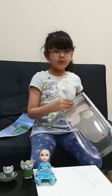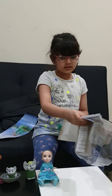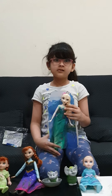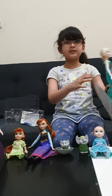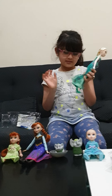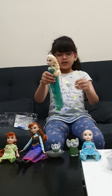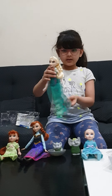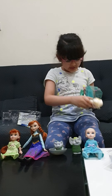Her shoes are stuck. Don't worry guys, I don't have to cut her shoes. Something's stuck on her dress still. Don't worry guys, I have to get this thing out.